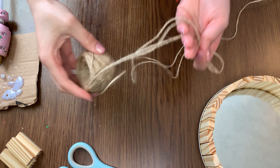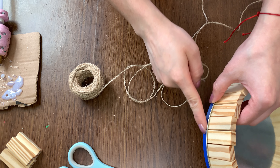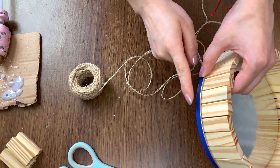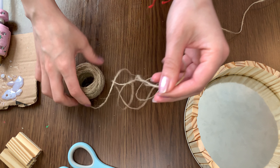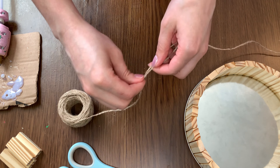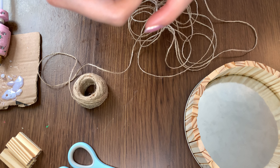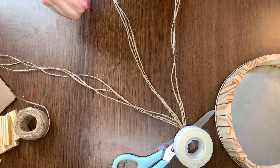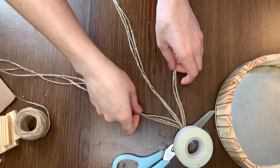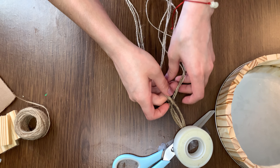Y con el yute estaré creando un tipo de trenza, eso será para ponerlo en esta orillita, ya que no lo pintaré, entonces utilizaré el yute. Bueno, acá ya lo tengo listo, ahora prepararé la trenza con la cuerda de yute.